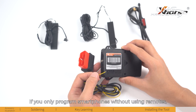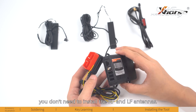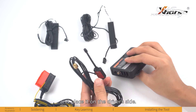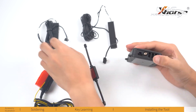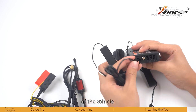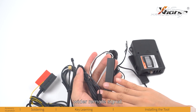If you only program smartphones without using remotes, you don't need to install the RF and LF antennas. If you want to program remotes, screw the RF antenna into the smart key box and place it on the driver's side. For the LF antennas, the short one is recommended to be installed at the front of the vehicle and the long one at the rear — this helps the smart key box receive a wider remote signal.